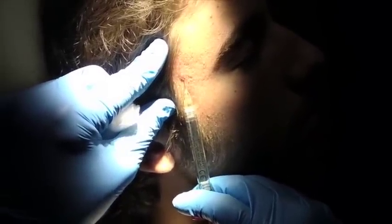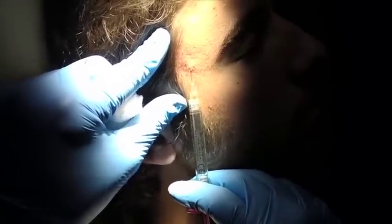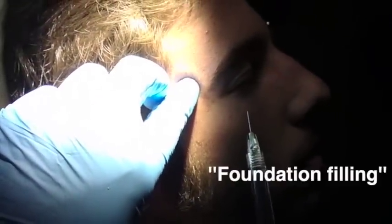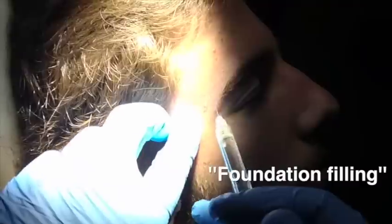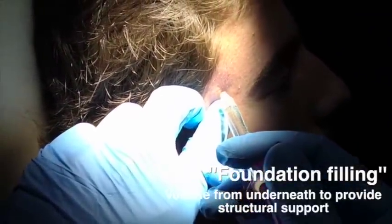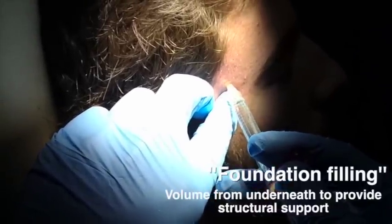If I fill, you get what's known as a donut effect — if there is fibrosis around that area and you fill, the filler will go to the area of least resistance which surrounds the entire scar. In this situation, I am filling — it's called foundation filling. I call it foundation filling because I'm actually laying down the foundations and pushing the scars from underneath.